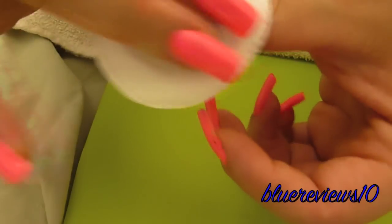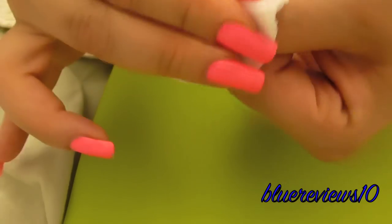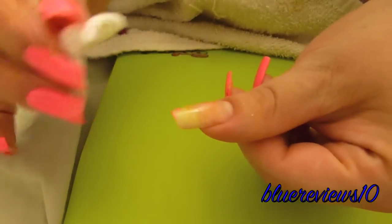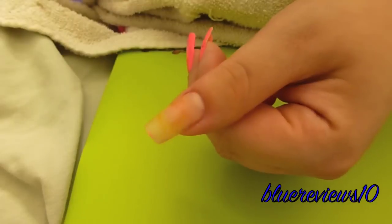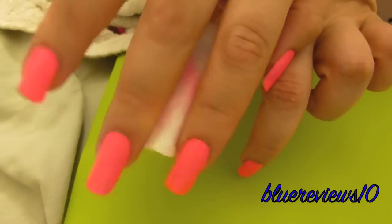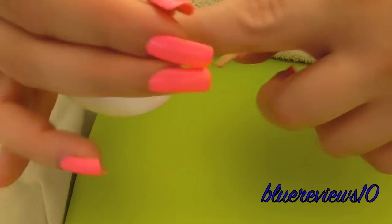The smell is all right. That's pretty good. You're supposed to hold it to the nail for a little bit, just to let it soak in and loosen up the polish.